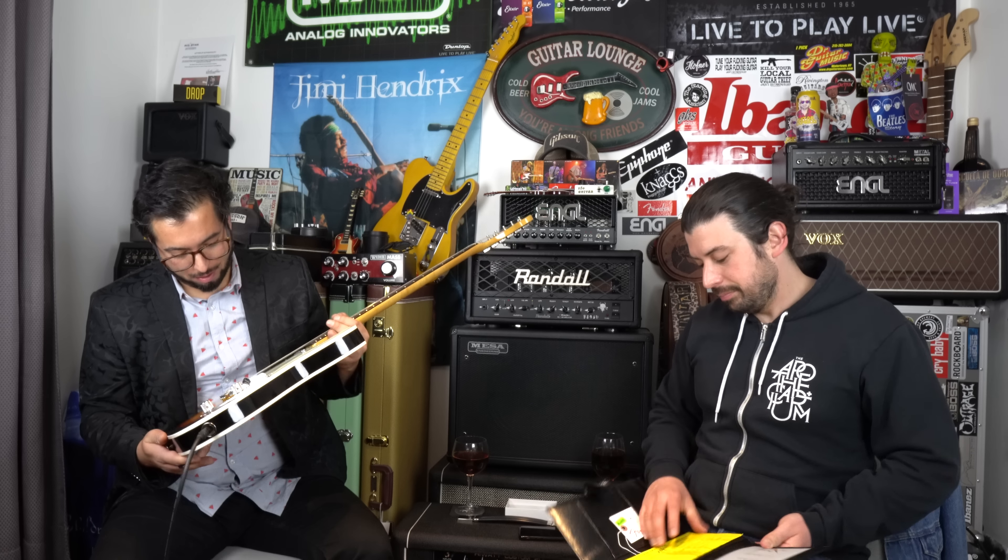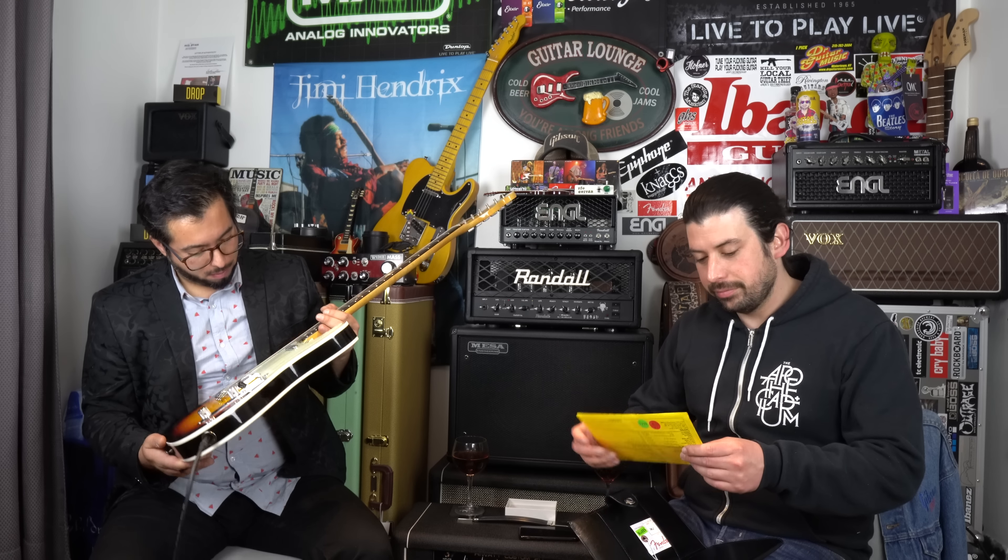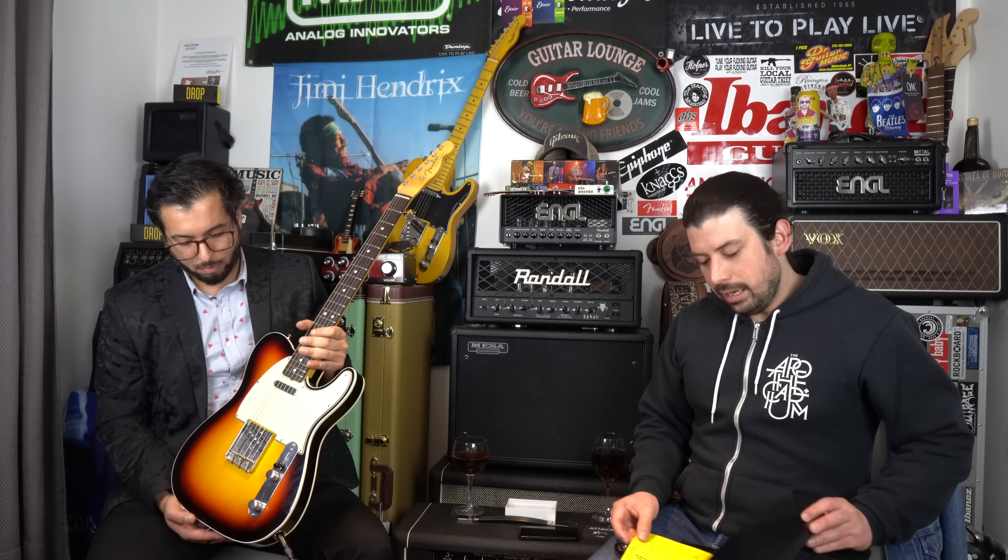Vamos a leer los specs que nos da Wildwood: Relic Ready 62 Tele Custom. Cuerpo de aliso de dos piezas, brazo de arce con diapasón de palo rosa. Esta fue pedida con radio 10 en vez del radio 9.5, es decir, es un poquito más plana. Control de volumen, tono, tres posiciones, cápsulas Custom Shop — muchas de estas las hacen Abigail Ybarra, Josefina Campo y todas las genias de la Custom Shop. Son increíbles las cápsulas; o sea, se toca sola esta guitarra.